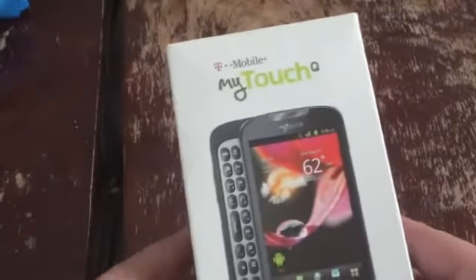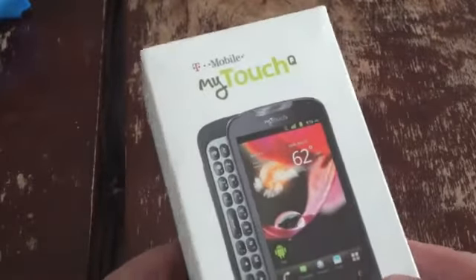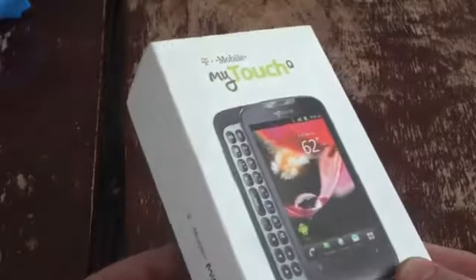What's up everyone? This is Todd Hazleton with TechnoBuffalo. Today we're taking a look at the T-Mobile MyTouch Q, a new phone. It's available now for $50 with a new two-year contract.